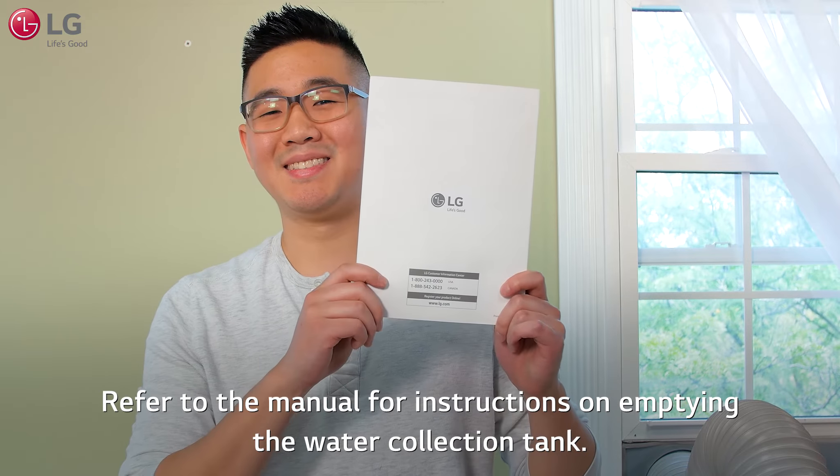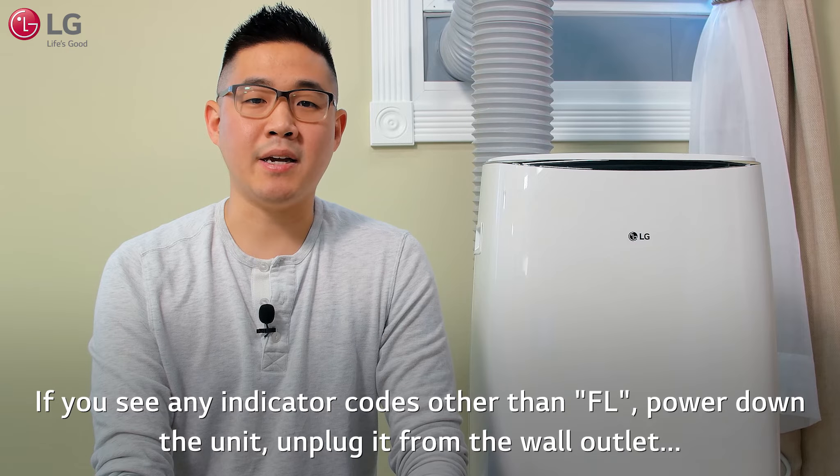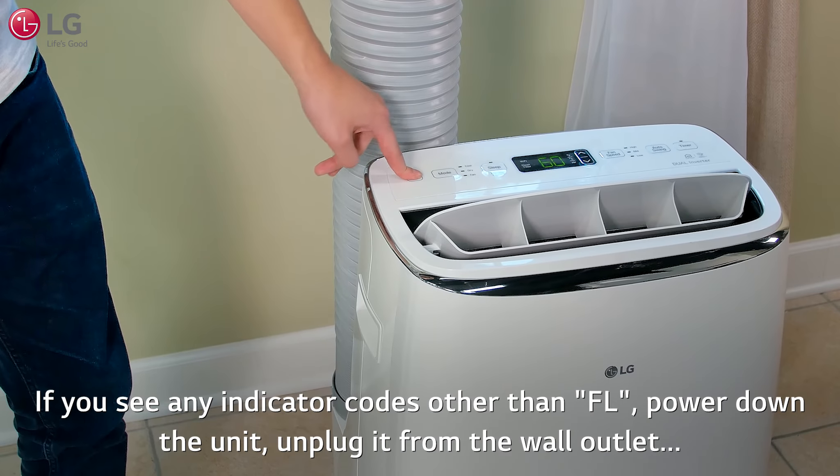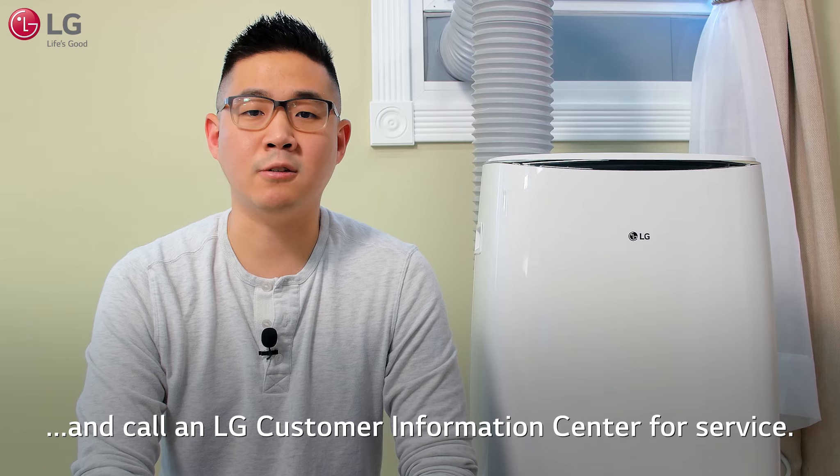Refer to the manual for instructions on emptying the water collection tank. If you see any indicator other than FL, power down the unit, unplug it from the wall outlet, and call an LG customer information center for service.